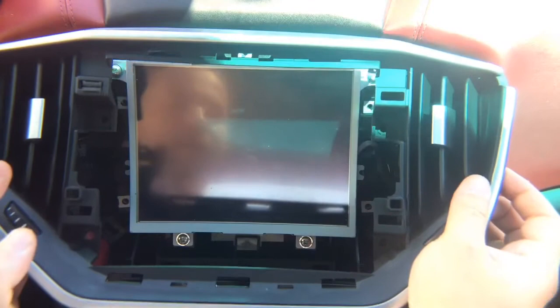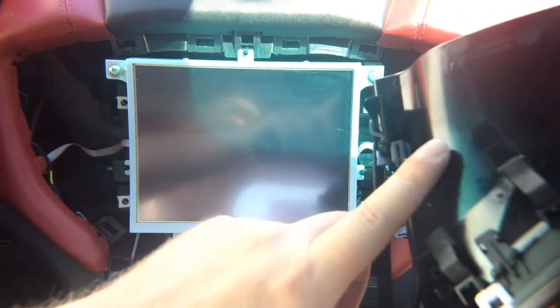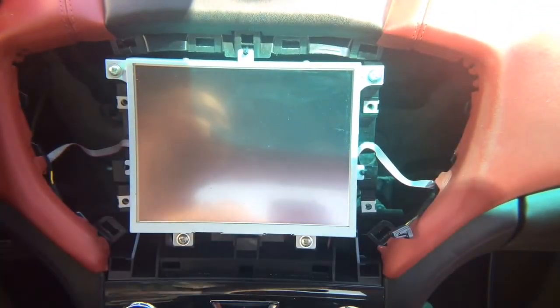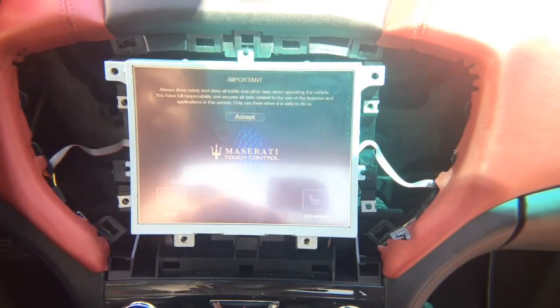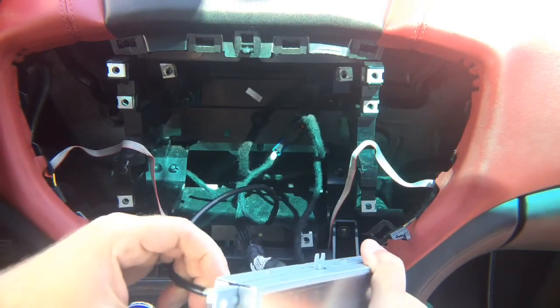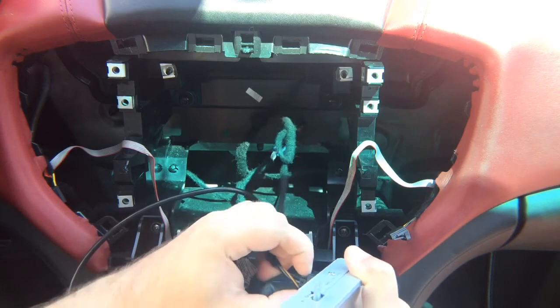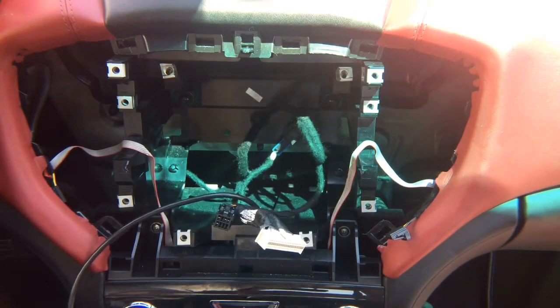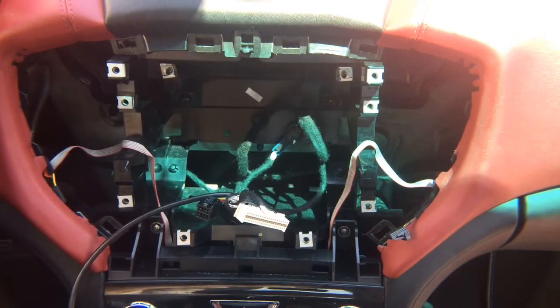You'll see silver screws — they come out — and then you've got connectors on each side that disconnect here. The connectors disconnect and then you've got four screws to take out the screen. That's it. After you remove the screws, pull out the screen and disconnect it — same as before, the connectors come out. Screen is out.